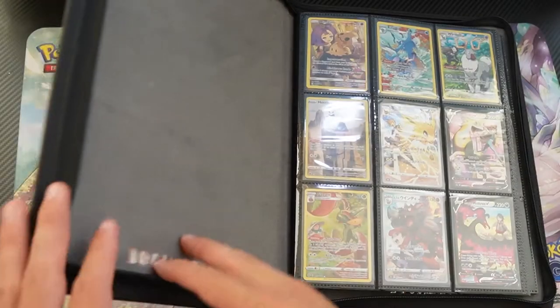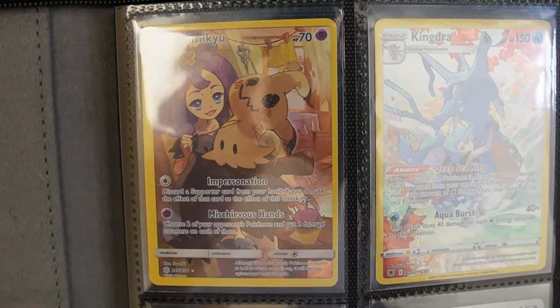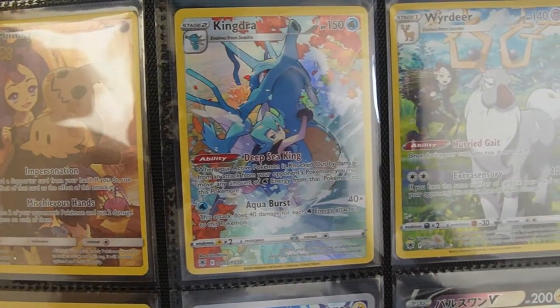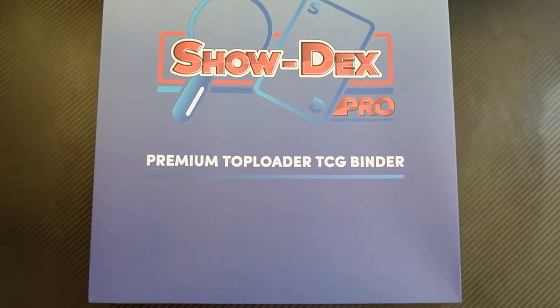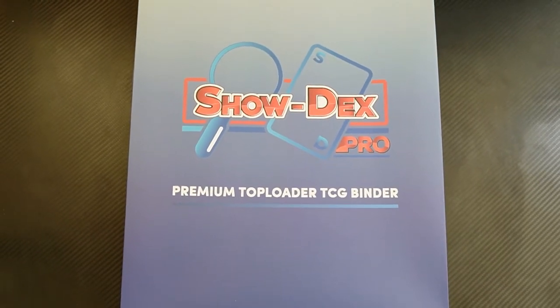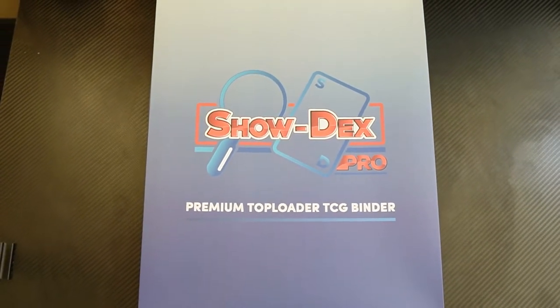If you're anything like me, you've always looked at your Pokémon card binder and told yourself: I wish there was a binder where I could put my most expensive cards that aren't graded in some extra protection. Well, ladies and gentlemen, I present to you the ShowDecks Pro Premium Top Loader TCG Binder.